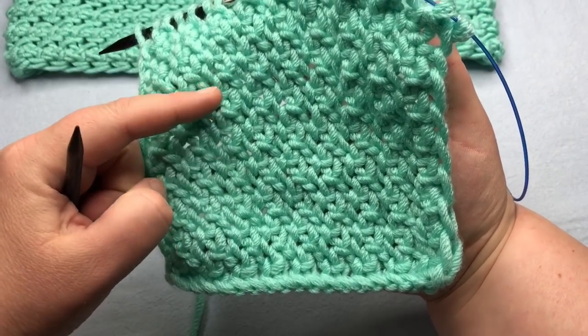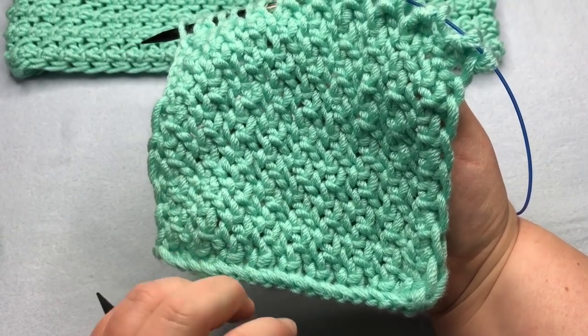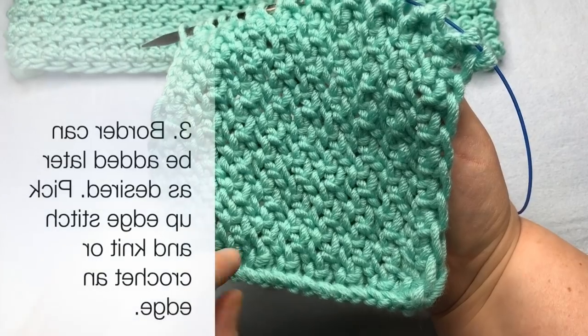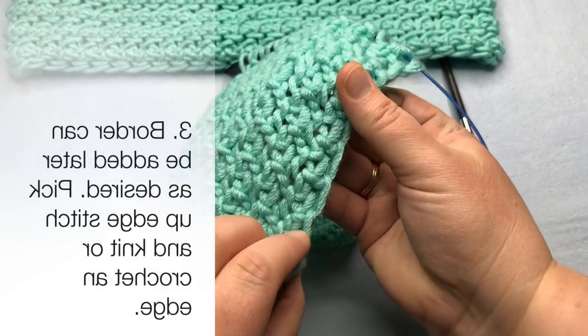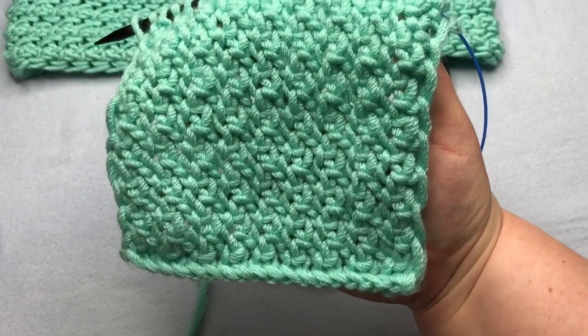Point number two: you do not add a garter or seed stitch border or anything else here, because it will cause it to bunch up on the main rows. The rows are 1½ times taller than your standard or average height rows. Point number three: this is an easy edge to pick up stitches and add an edge of crochet border, or you can just leave it alone — add knit or crochet or leave alone.